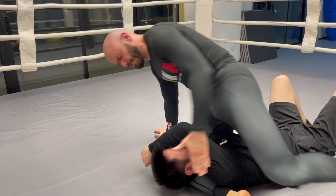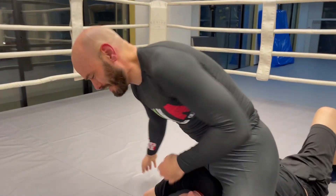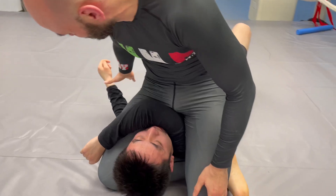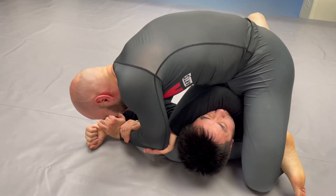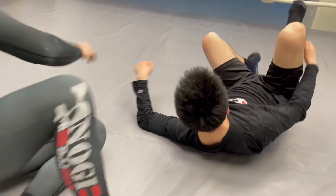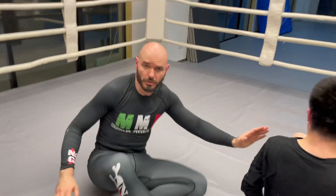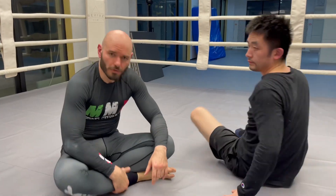Actually, one other thing you can do from here — something Eddie Bravo calls a slow triangle or the slow Americana — where you go for the Americana inside of a mounted triangle. It's a very powerful, controlled position, especially from the top. If this is an MMA fight, I would say the mounted triangle is probably the best top position I can think of.